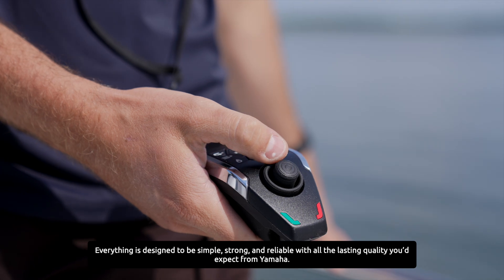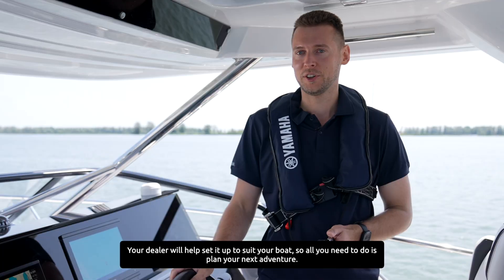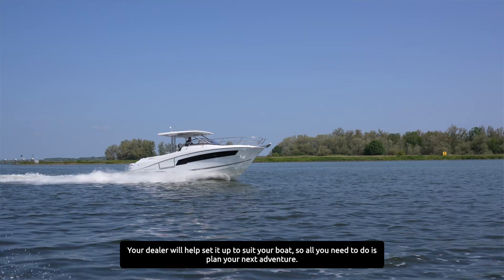Everything is designed to be simple, strong and reliable with all the lasting quality you would expect from Yamaha. Your dealer will help set it up to suit your boat, so all you need to do is plan your next adventure.